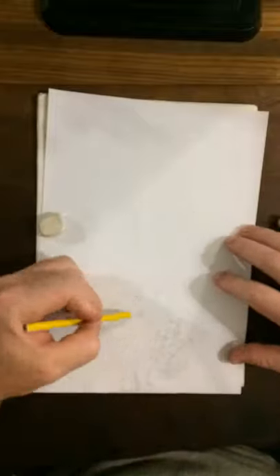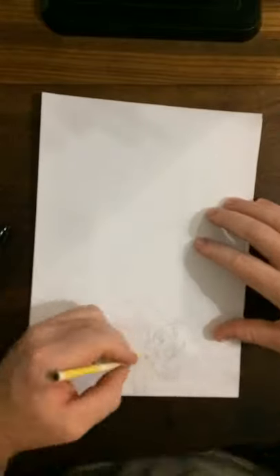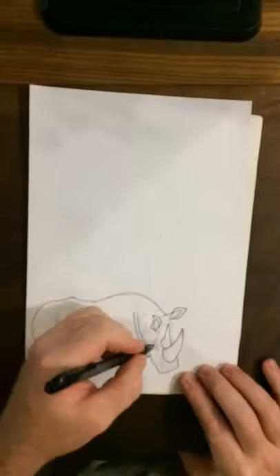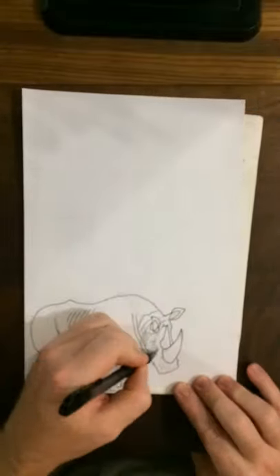So I decided to draw this picture of a rhino. Here is a time-lapse video of myself drawing a rhino, and I decided to make a challenge. I challenge you, as a fellow artist, to do your art.